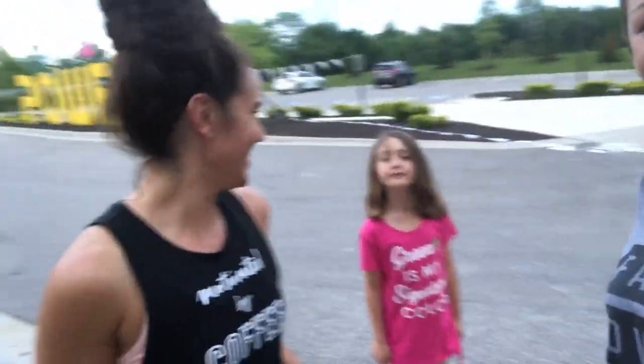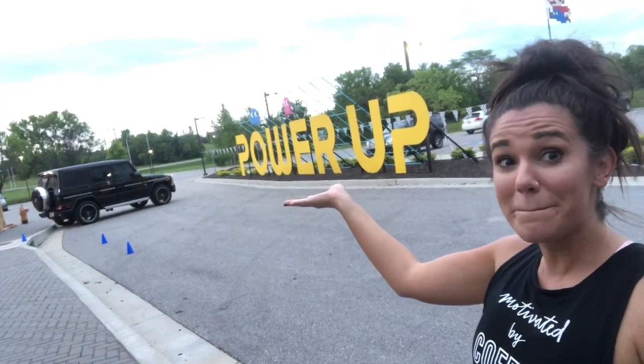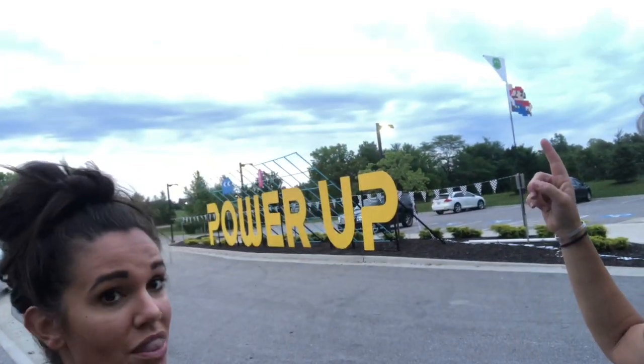Got some photo bombers back there. Hi guys, how's it going? And so this is the outside. How cool is this? Okay, we had nothing to do with that, but we did have something to do with the inside decorations. And over here you can see our giant Mario going up the flagpole.